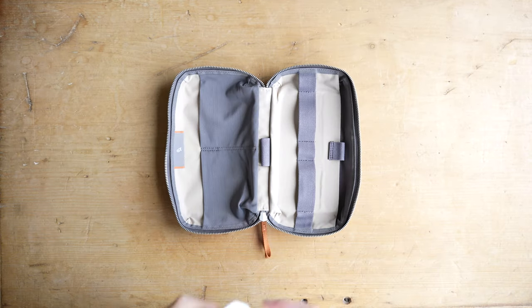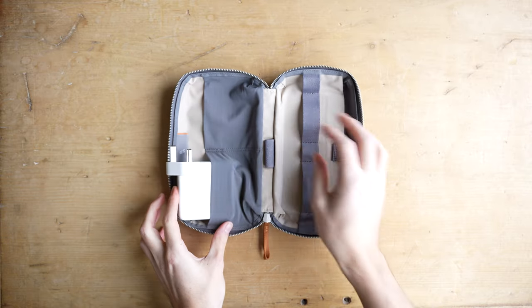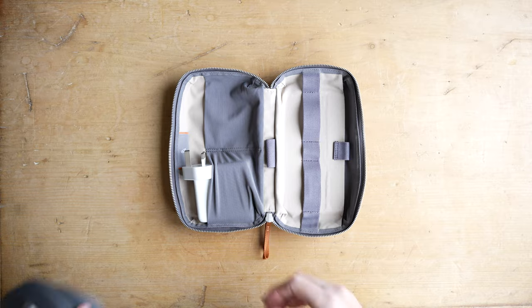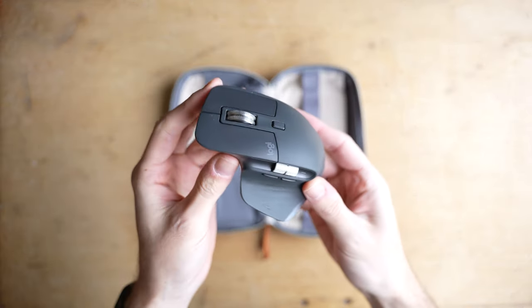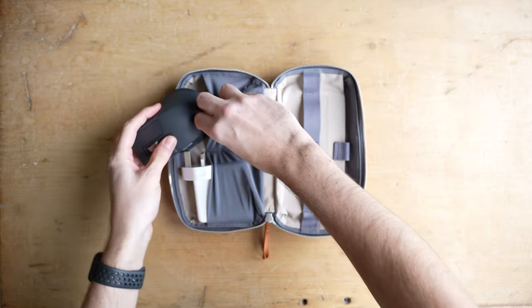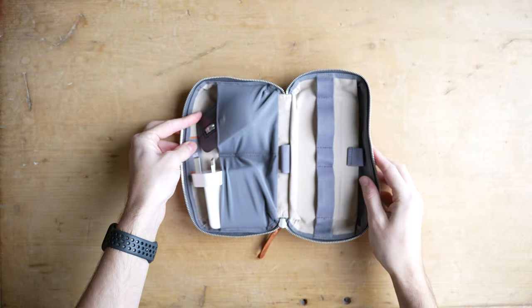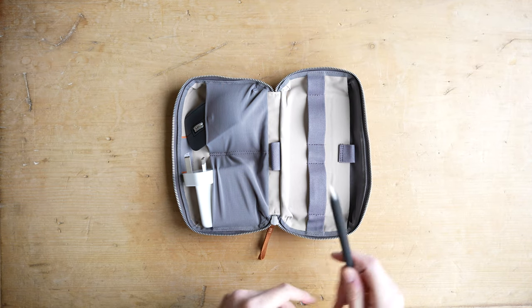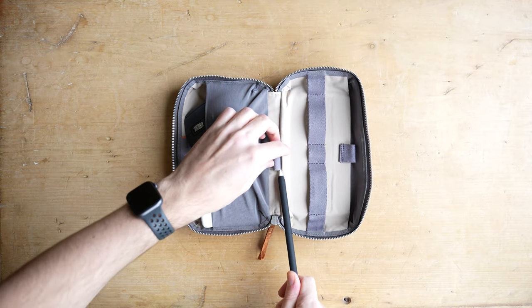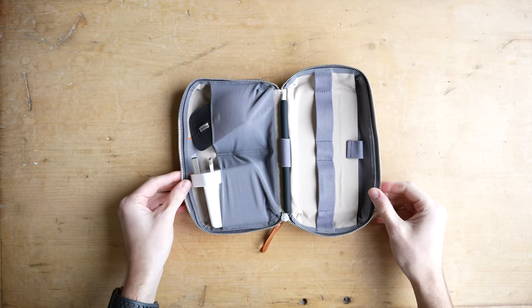I always carry my MacBook charger with me — this is the 96-watt version for the MacBook Pro 16-inch — so that's going to go in there first. Next up we've got the MX Master 3, because increasingly I'm taking this everywhere with me. One of the things I really like about this pouch versus others is the thoughtfulness of small things like the dedicated hoop in the middle for the Apple Pencil. I have a silicone grip on my Apple Pencil so it's a little harder to put in here, but I'll link to that below as well if you want some added protection.